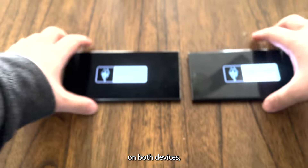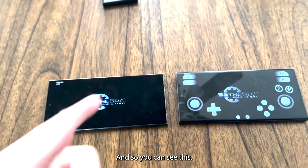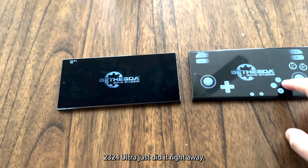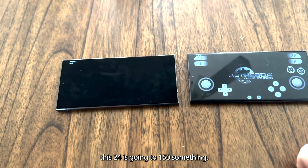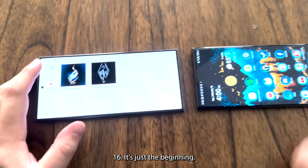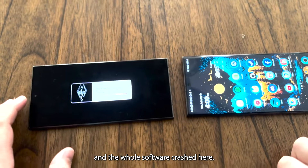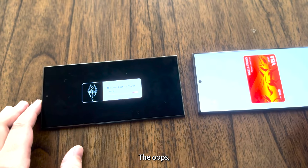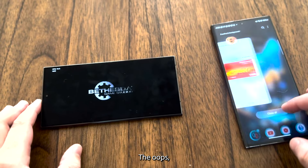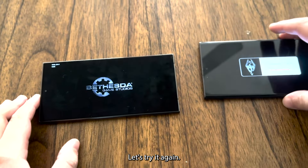Let's see which one boots up faster. The S24 Ultra booted right away — it jumped to around 150-160 FPS at the start. Both crashed though — the whole software crashed. Let's try it again.